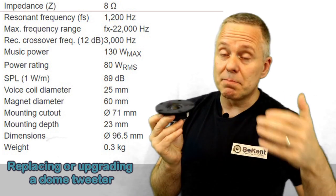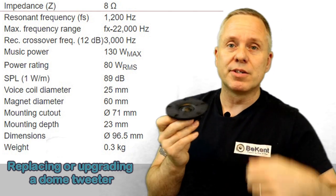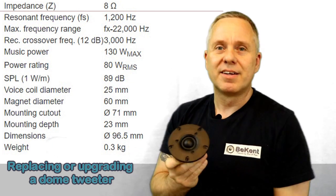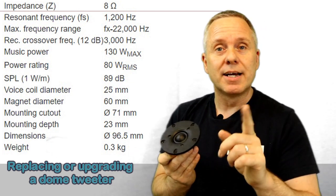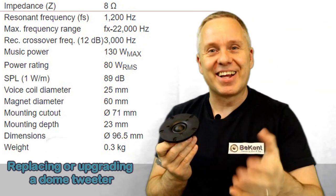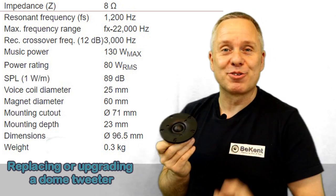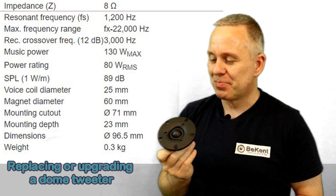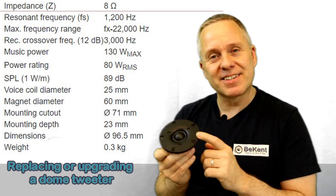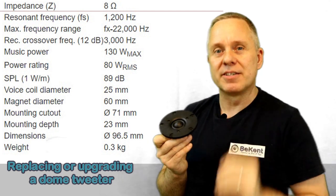It's important that you match the impedance to the old tweeter. You can use a multimeter to measure the old one unless you already know it for that particular model. You cannot rely on the overall speaker impedance, because there's typically some dampening inside the crossover already — so the speaker's overall impedance doesn't necessarily tell you anything about the original tweeter's impedance.